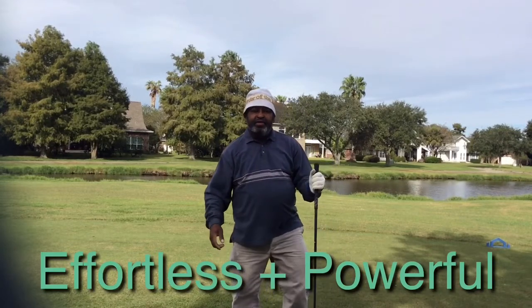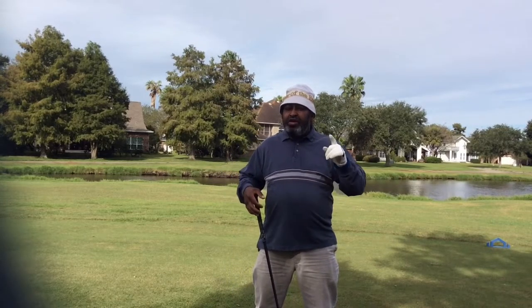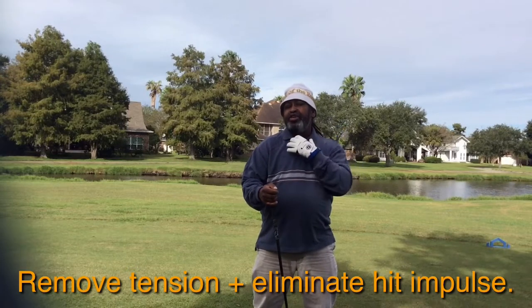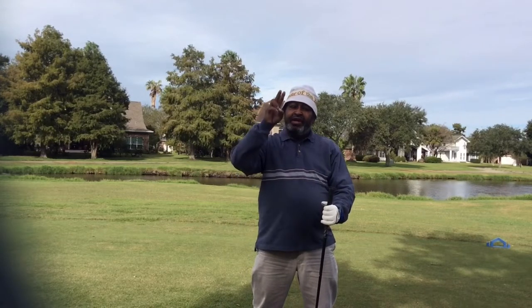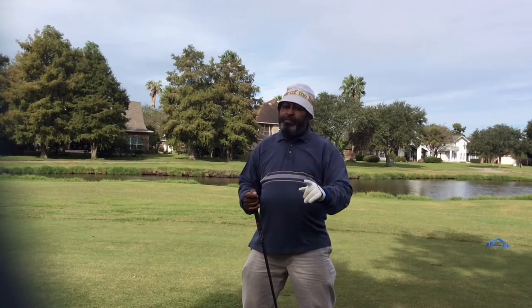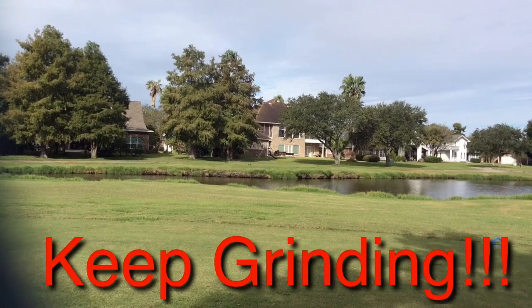Smash that like button and subscribe if you haven't. Remember, if you want to become a better driver of the ball, two things are important: remove the tension from your arms and shoulders, and remove the hit impulse — the need to hit the ball. Trust in the premium setup. I look forward to your comments. Take care, and remember what I always tell you: keep them in the fairway. But if you don't, keep grinding. Hope you have a great day. Bye bye.